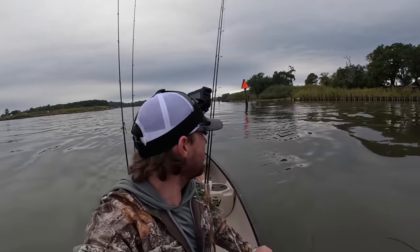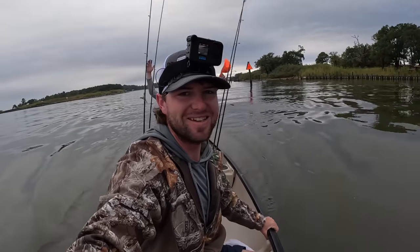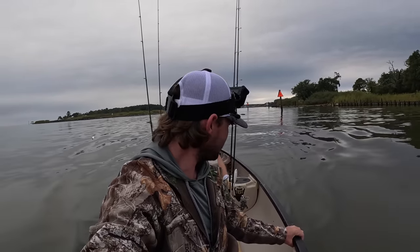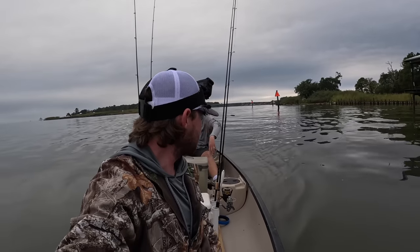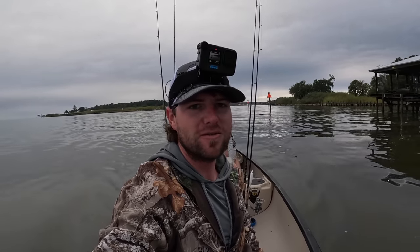Good morning y'all. Captain Kari here. Welcome back to the channel. I'm out here on a canoe today — it's a little shaky, whoa whoa. We're out here. This is the first time I've been fishing this canoe. I'm here with Tanner, Dauphin Island Fishing. He comes out here a lot in this little thing and it looks pretty fun, so I figured I'd come join along.